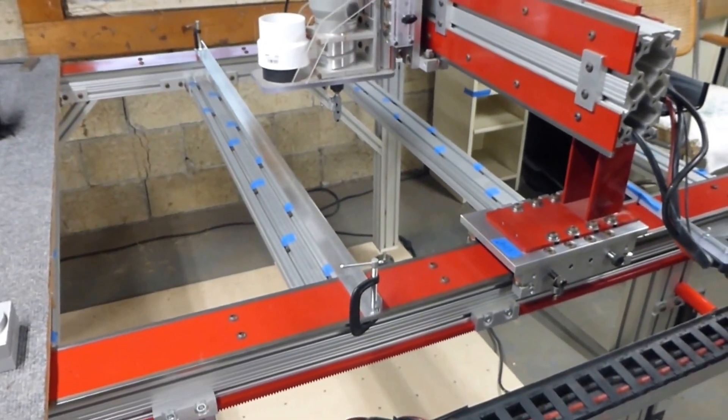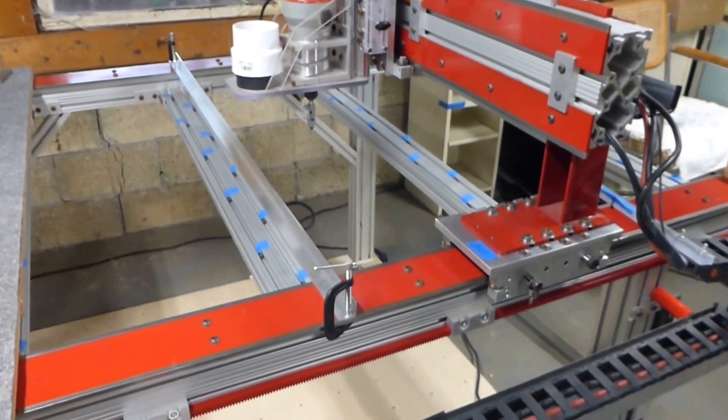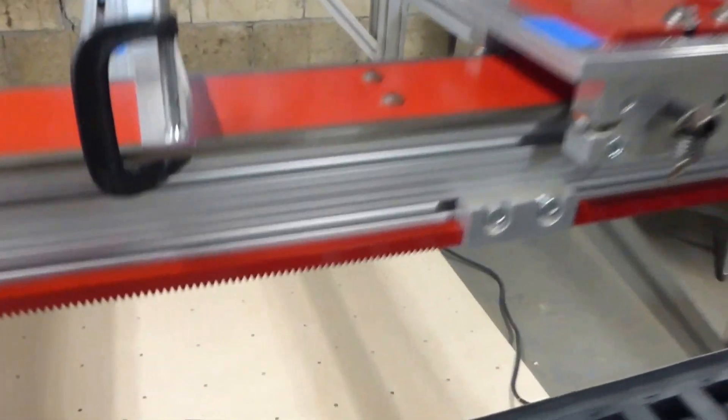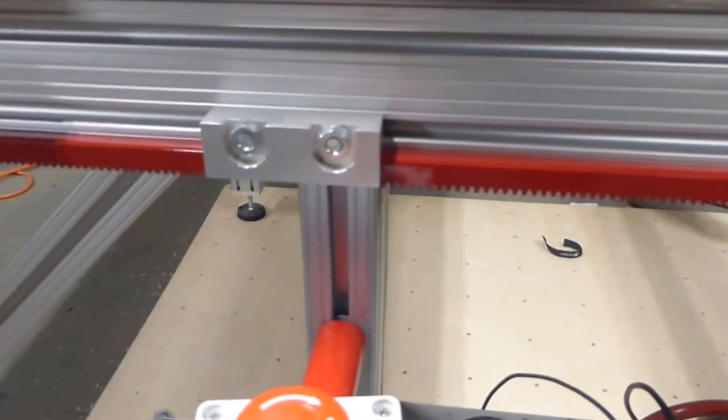In the last few days I've done a couple of things. All the calibration, truing, tramming, and that kind of stuff. One thing is I got kind of tired of looking at my gear racks being all rusty, so I pulled them off and painted them and put them back on — they're looking pretty sharp.